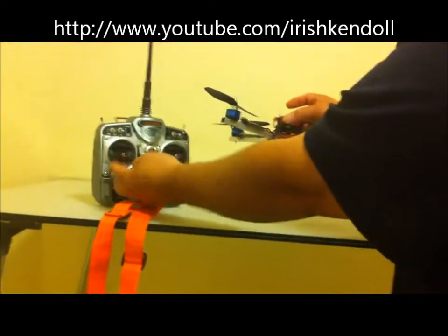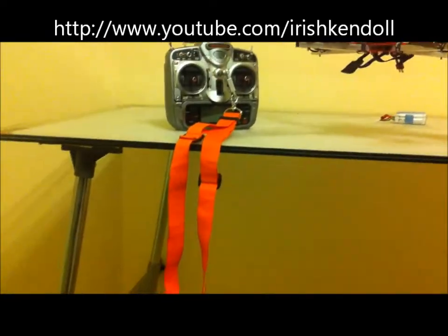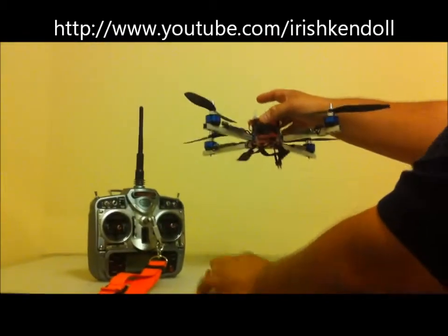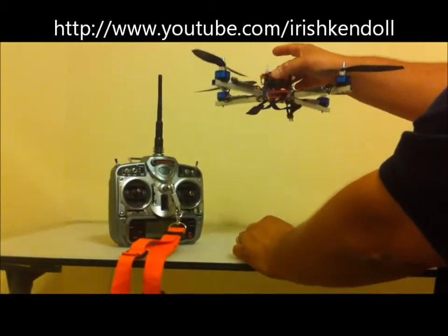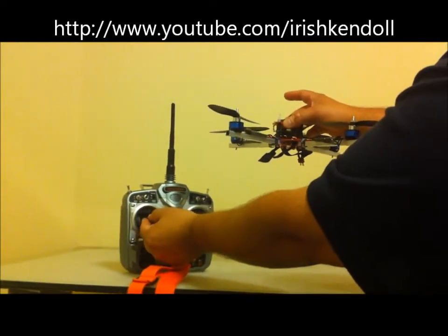Like I said, neutral position - hit the switch - that works for both modes of height hold. But if you're in Vario, hit the switch while you're up, now your quad is hovering up. If you go a little bit of throttle up, you'll hear it beeping. Slow beep it'll go slower, fast beep - if you're higher it'll go fast beeps.